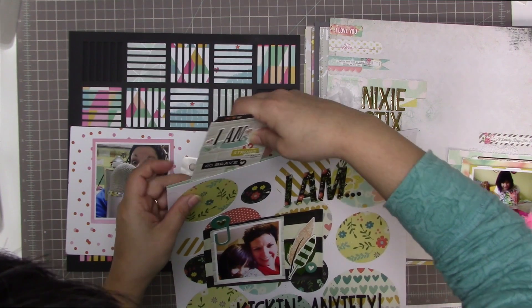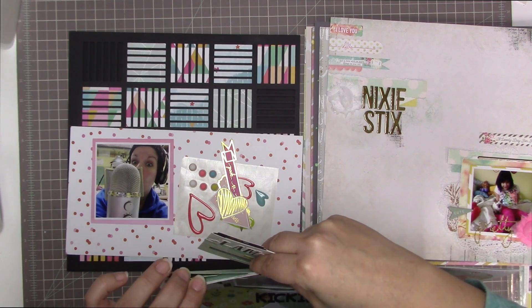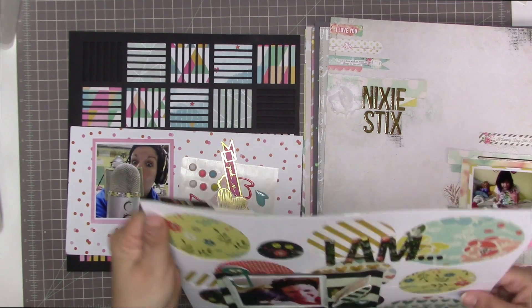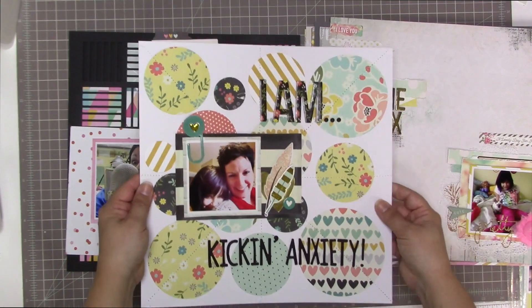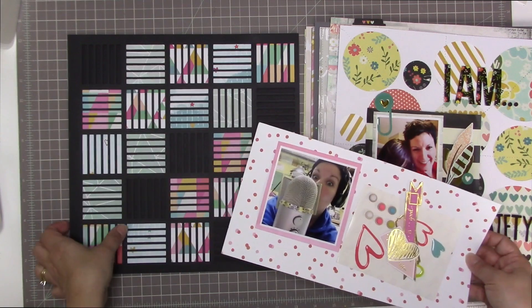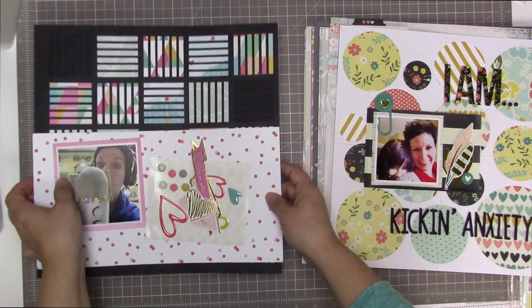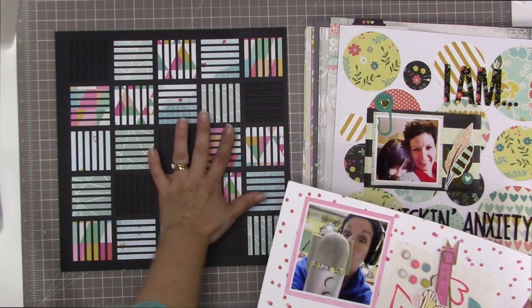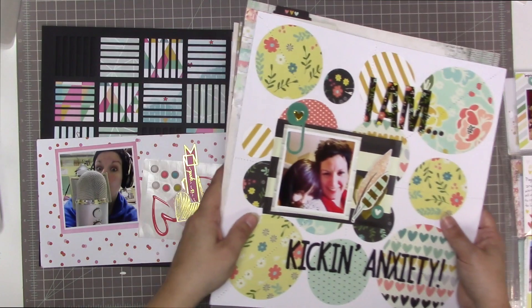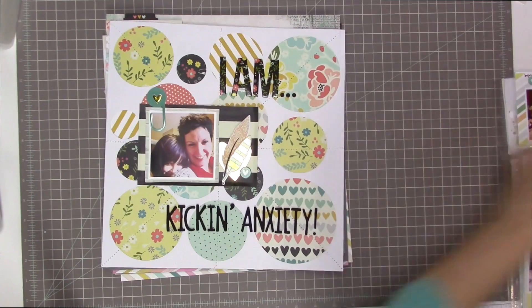I'm just going to put that back in the little pocket I made for it. I have a lot of layers here because I put this layout on a piece of card stock as well. That one is called 'I Am Kicking Anxiety.' Then I have a layout that I started but haven't finished yet, so I'm going to carry this forward into April. I took quite a lot of time getting these pieces of paper all put on there, so this one is in progress and it's also not from a kit.